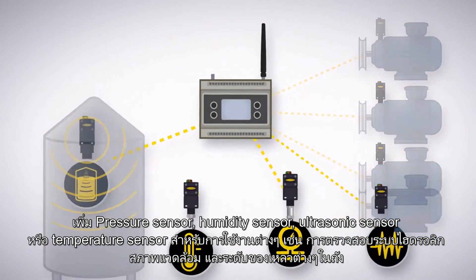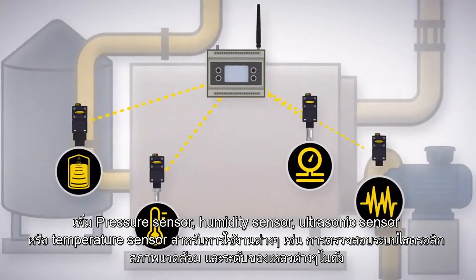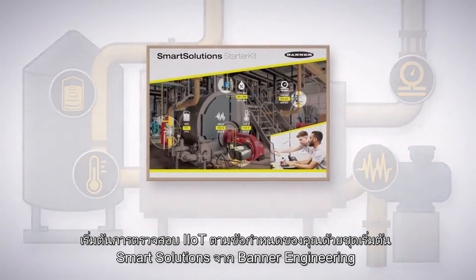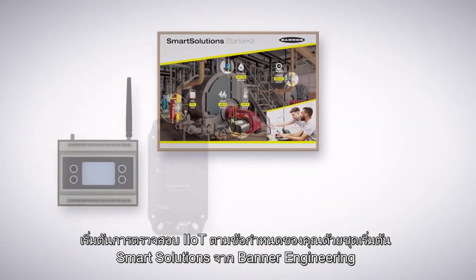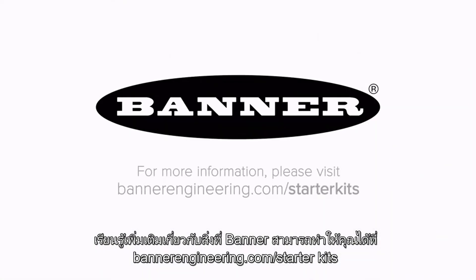Add pressure, humidity, ultrasonic, or temperature sensors for applications like monitoring hydraulic systems, environments, and tank levels. Get started with IIoT monitoring on your own terms with Smart Solutions Starter Kits from Banner Engineering. Learn more about what Banner can do for you at BannerEngineering.com/StarterKits.